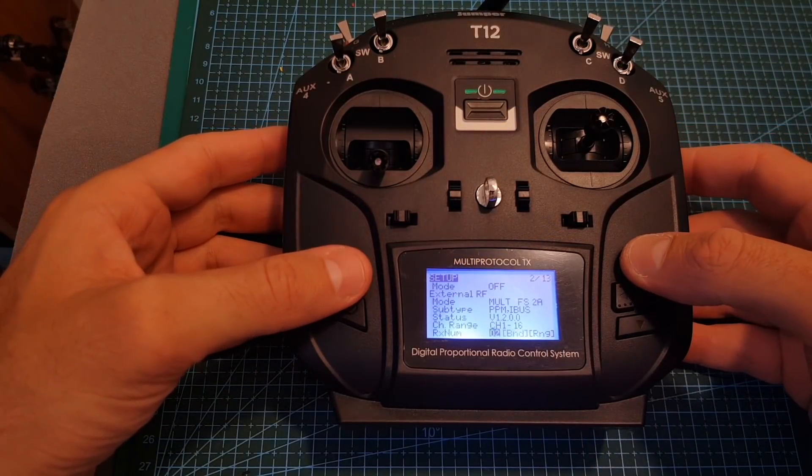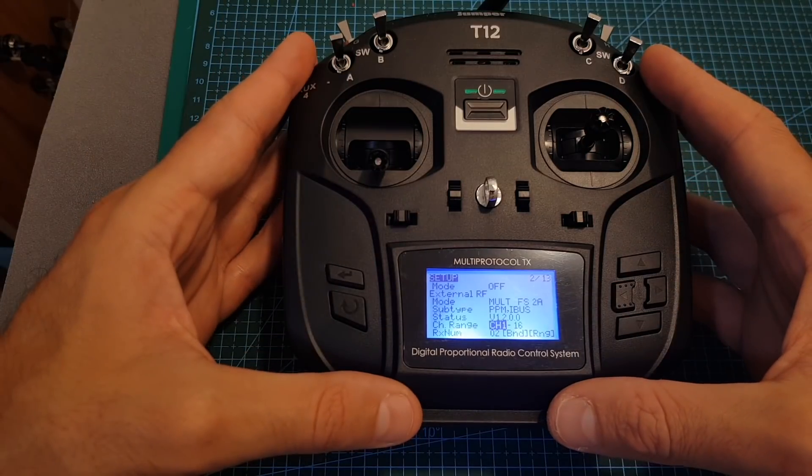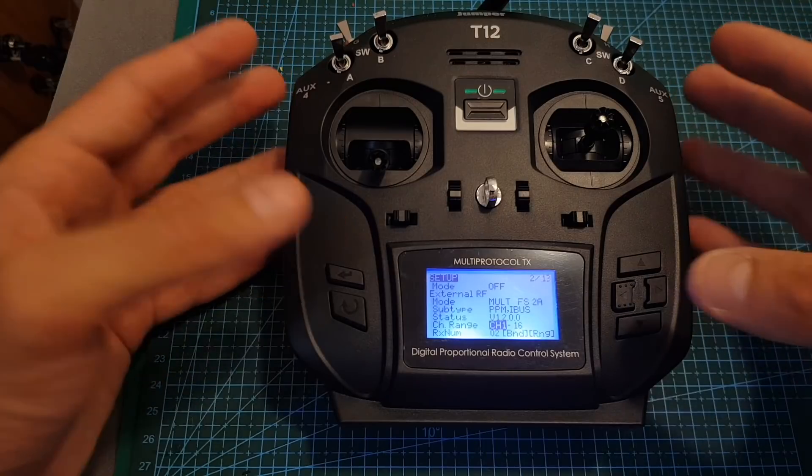You have many options to choose from and I'm not going to go through all of them. Of course this remote controller supports telemetry, so if your receiver supports RSSI feedback and also other parameters, it's going to support it.